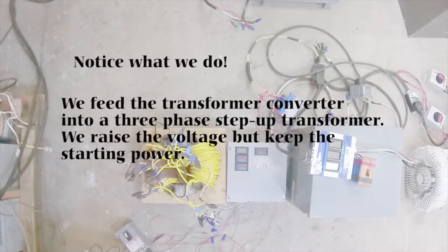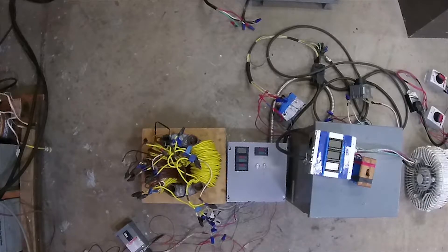Notice what we do — we feed the transformer converter into a three-phase step-up transformer to give us the starting power. Notice the transformer on the left, the panel box in the middle, and then we have a step-up transformer on the right.